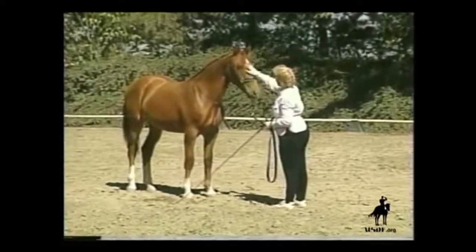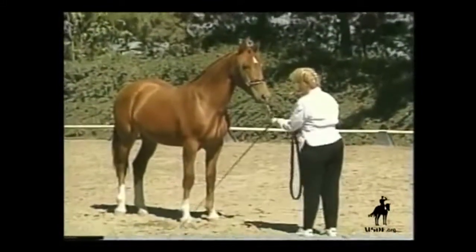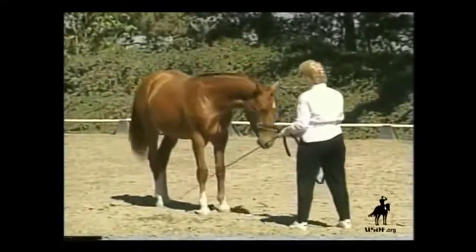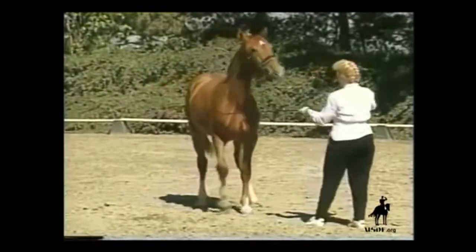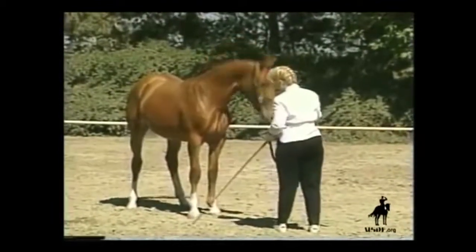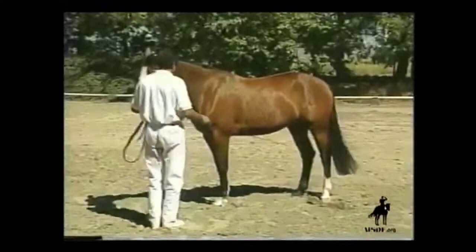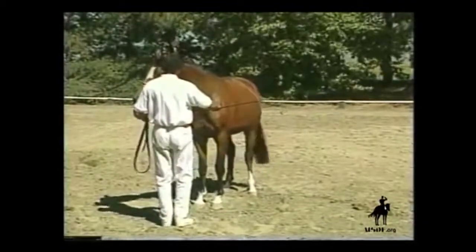Frequently, throughout the work, the horse is tested as to its acceptance of the quiet touch of the whip. If you are practicing more than one exercise with your horse's head during a session, you'll want to repeat the desensitizing technique in preparation for the next exercise.